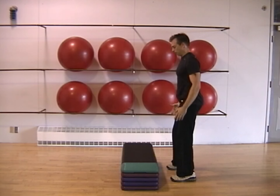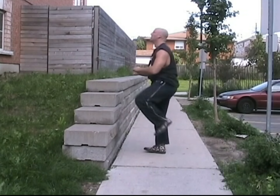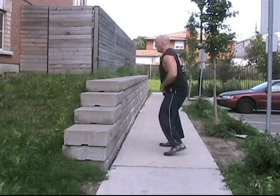Each time you jump up, focus on fully extending your legs and getting as much height as possible. Gradually progress to using a higher step as you are able.